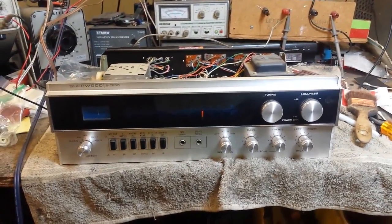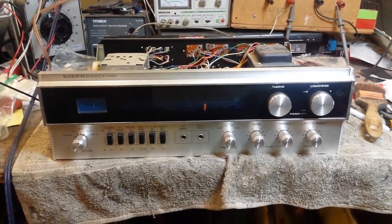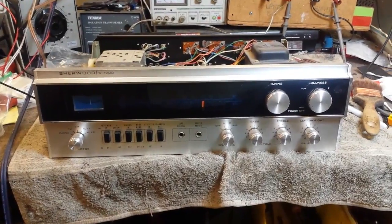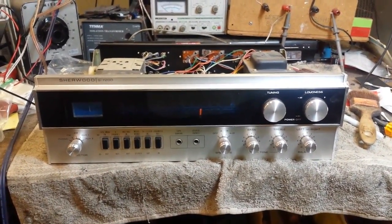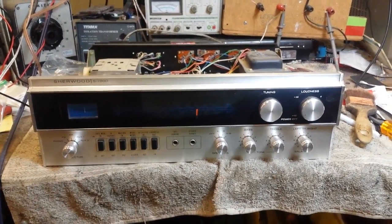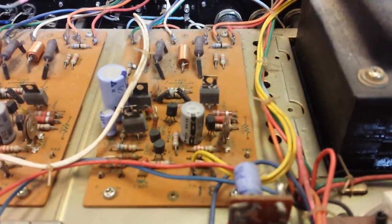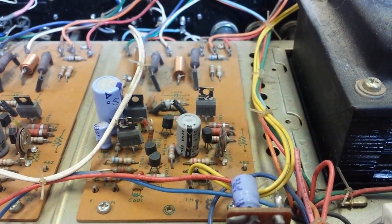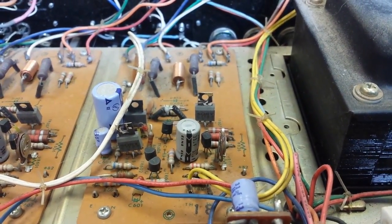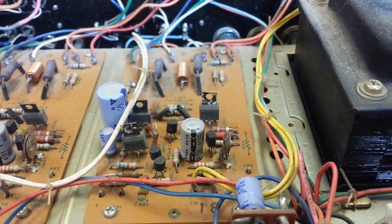In the previous video you may have seen that we identified the disabling failures of a bad ground strap on the input selector switch, and we chemically treated most of the switches and controls. Then after it was on a while we discovered a flutter of noise in the right channel that seems to be vibration sensitive, and we tracked it down to this driver board here on the right channel. So what we're going to do is go over it and see if there are any obvious loose connections, re-solder the board, and then hook it up and see what happens from there.